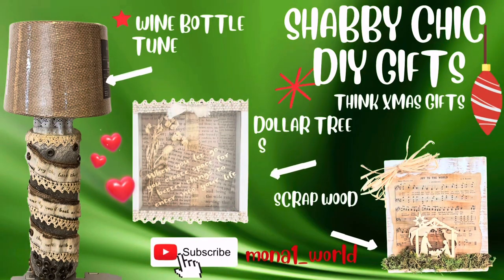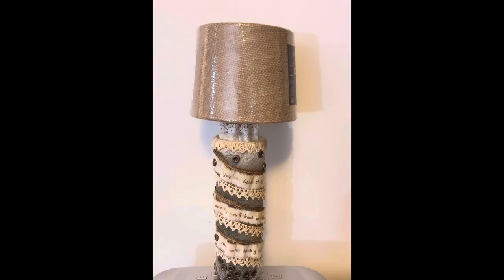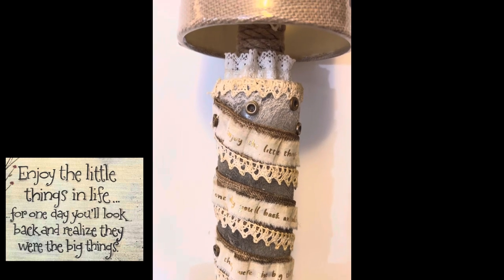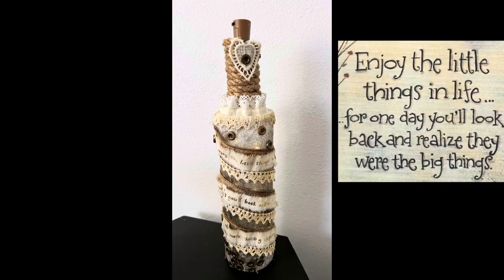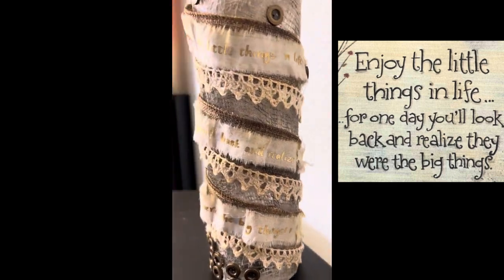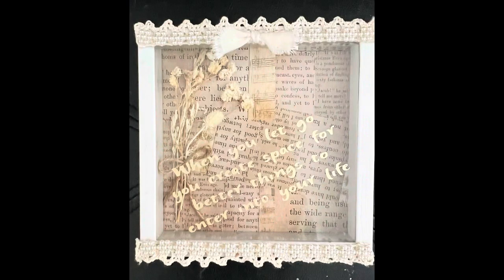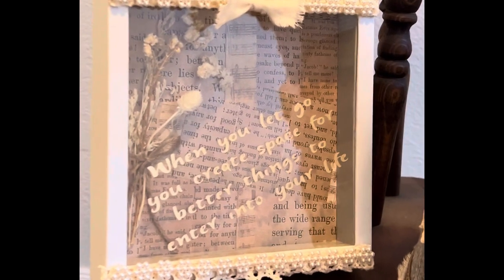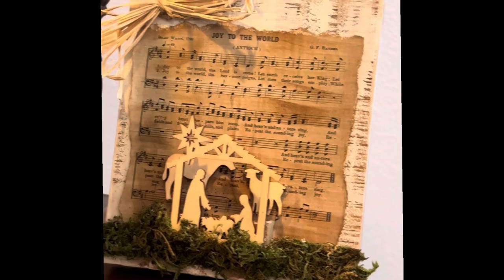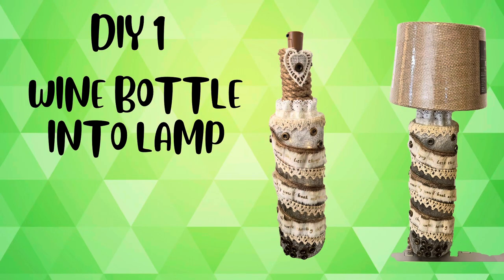Aloha crafters! This is Mona for another Shabby Chic DIY Gifts. We are turning a wine bottle into a lamp. I bought the tiny lampshade from Lowe's. The cork is connected to an LED light and I used some trim to decorate it. The second DIY is a picture box frame that I got from the Dollar Tree that I made Shabby Chic. And the last one would be a scrap wood that I turned a nativity scene ornament into a frame. Let's get started with the first DIY.